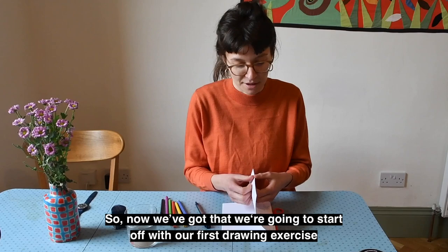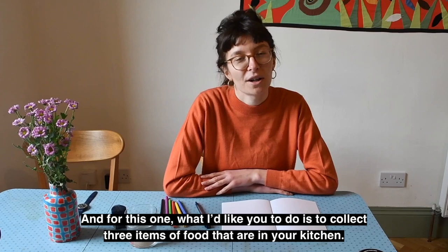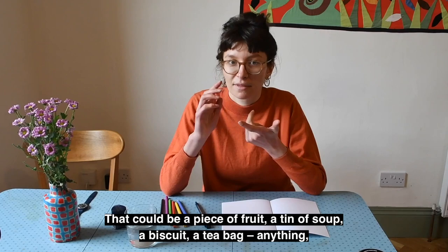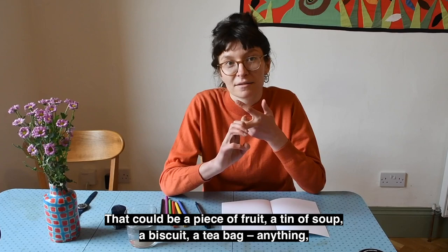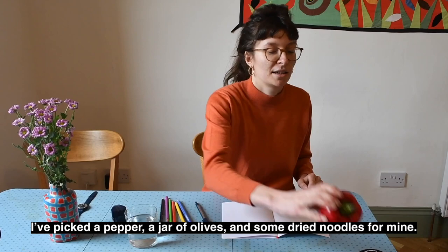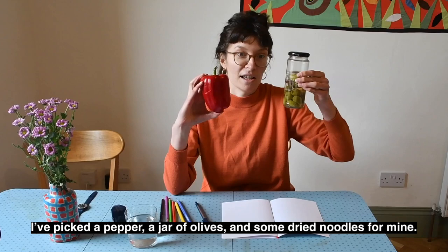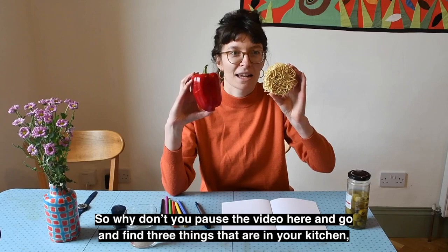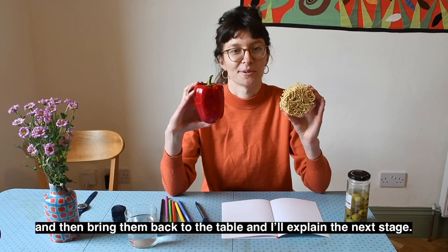Now we've got that, we're going to start off with our first drawing exercise. For this one, I'd like you to collect three items of food that are in your kitchen — that could be a piece of fruit, a tin of soup, a biscuit, a tea bag, anything really. Just three different things from in and around your kitchen. I've picked a pepper, a jar of olives, and some dried noodles. So why don't you pause the video here and go find three things.